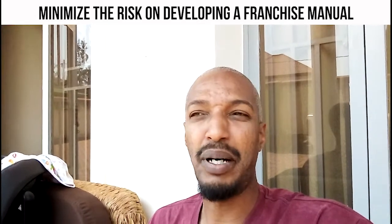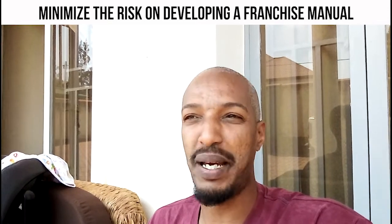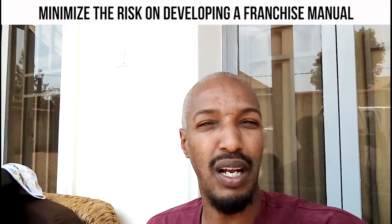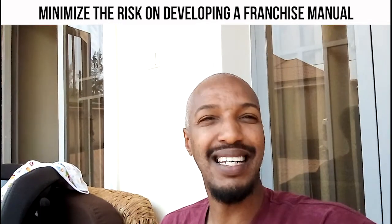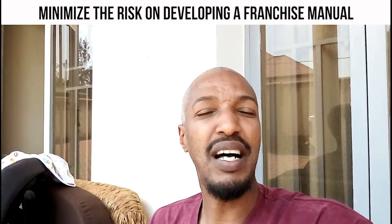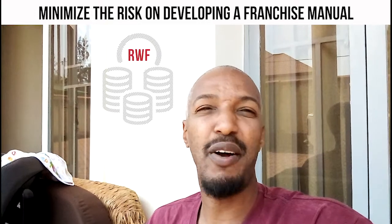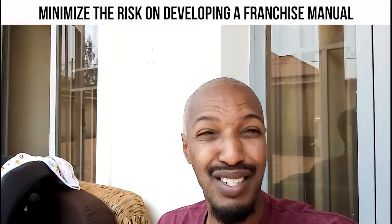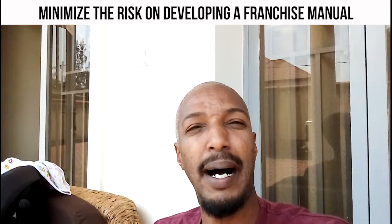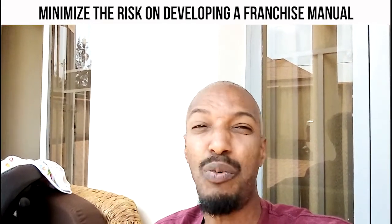They might be able to adapt a little bit, but it's not going to work. You need to find somebody who has knowledge in your space — there are franchise consultants that specialize in retail, some in social franchising. Also, cost: they're very expensive. You can spend $10,000, $15,000, $20,000 if you pick a consultant from the States. India has very good consultants, and I would go on a website like Upwork to find freelancers with specialized teams. That would be my best approach.